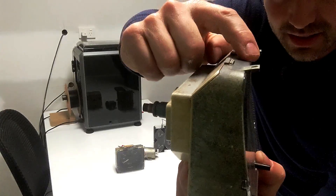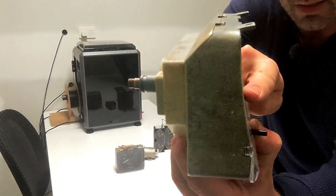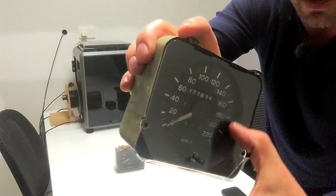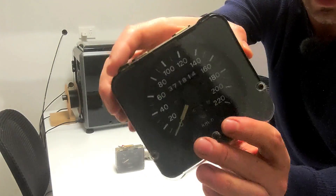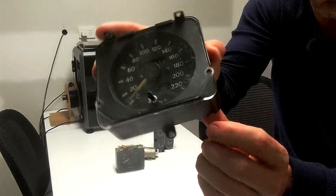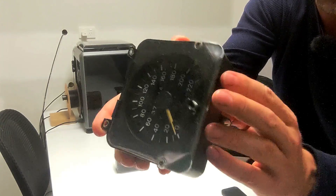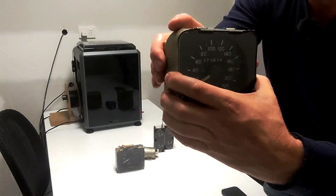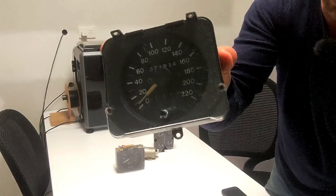Everything's sort of not flat. That's got a slope on it. That's got a little bit of a concave in it. There's an angle here where that's recessed in. You've got angles on the corners, rounded corners, and in the back you've got a lot of different shapes going on. It was quite a challenge to actually get this modeled.